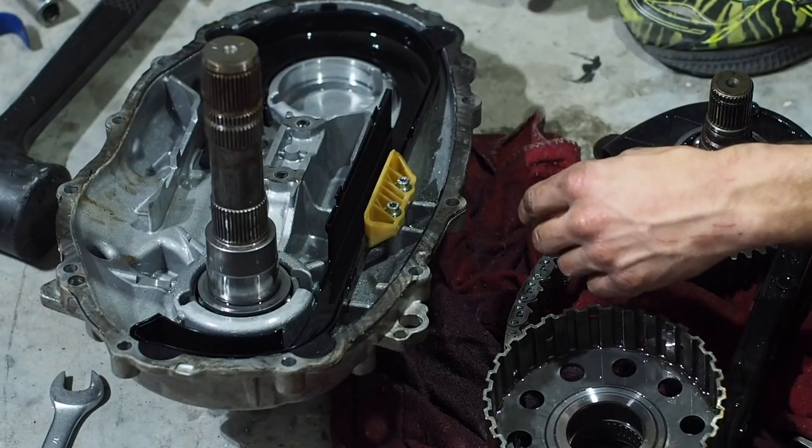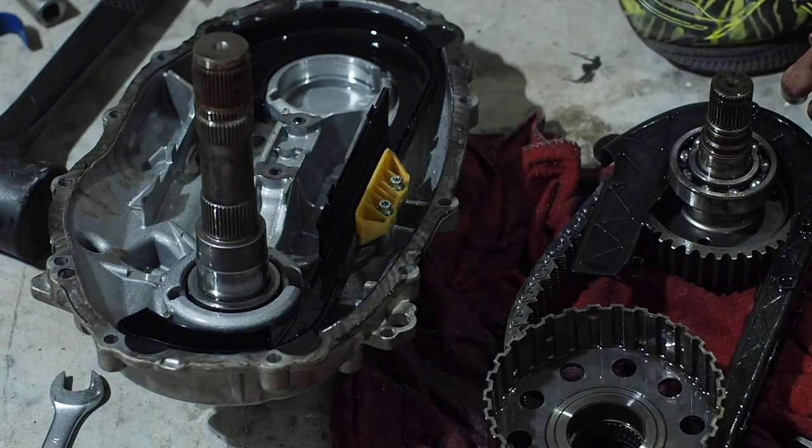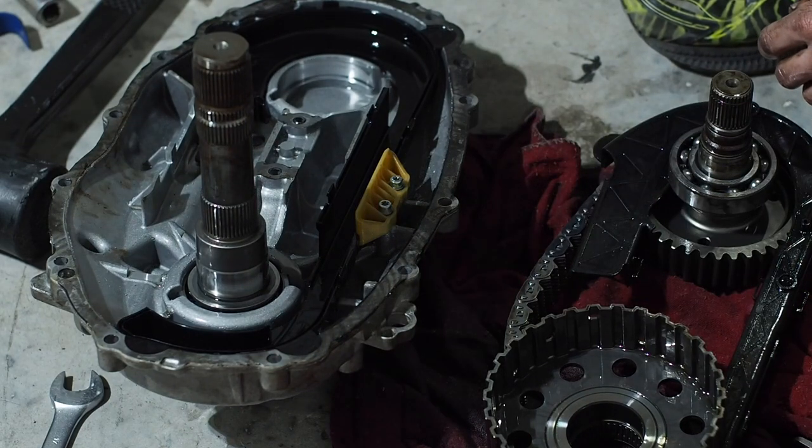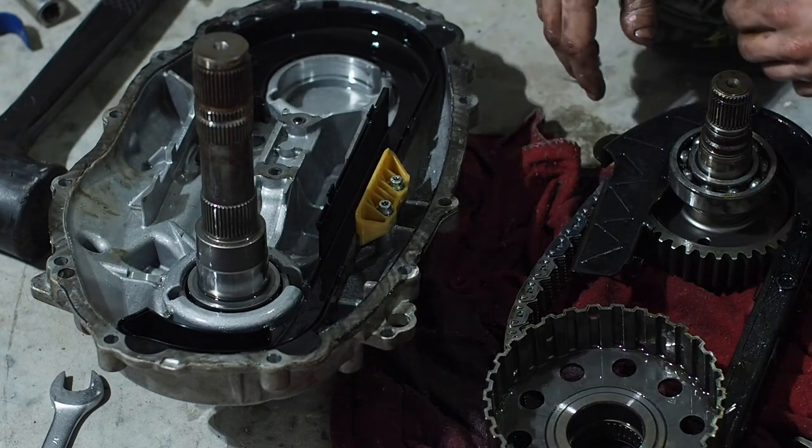We did it besides that, dude. We're there. That sucked! Alright, let's put it back together quick before I forget. Let's go get some tacos and drink a few and then come back and put it together. That doesn't sound like a good idea.